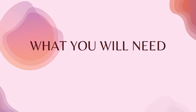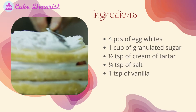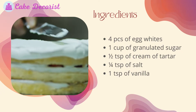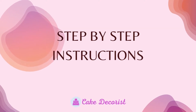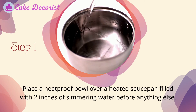What you will need — ingredients: four egg whites, one cup of granulated sugar, half teaspoon of cream of tartar, one quarter teaspoon of salt, and one teaspoon of vanilla.